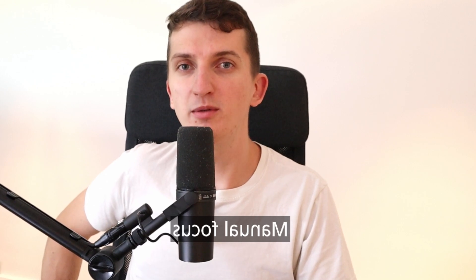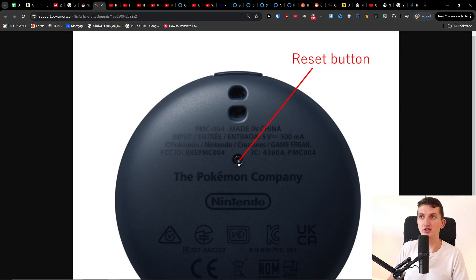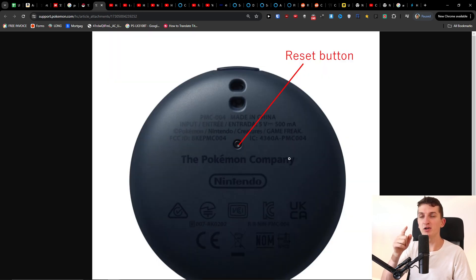In this quick video I'm going to share with you how you can factory reset your Pokémon GO Plus Plus, and it's super easy. What you need to do is first you have the top button on the left, and then you have the reset button under the product, below it.